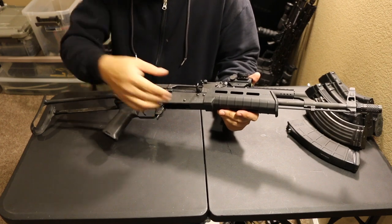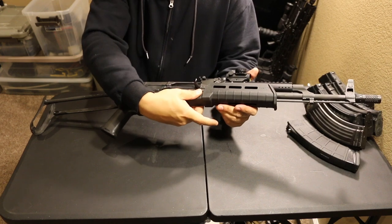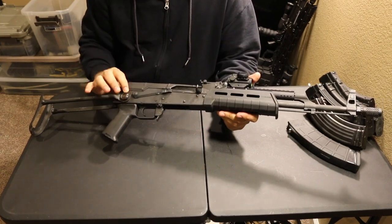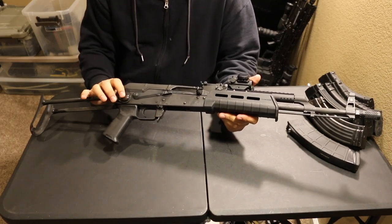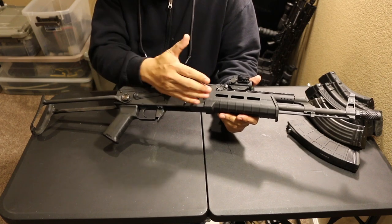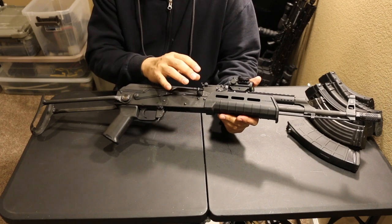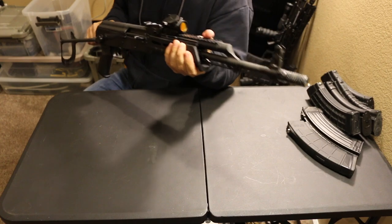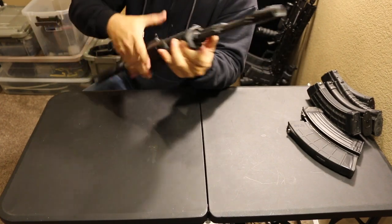If you don't know what trunnions are, they're the steel blocks that the barrel is pressed into and held into the receiver in the front. There's another block in the rear that's also milled and cut where this stuff is bolted onto. Hammer forged trunnions are absolutely a huge deal.